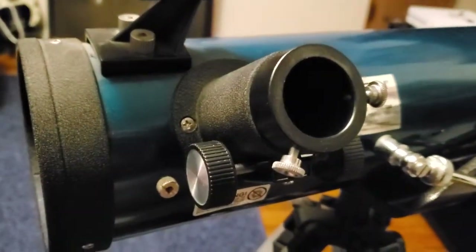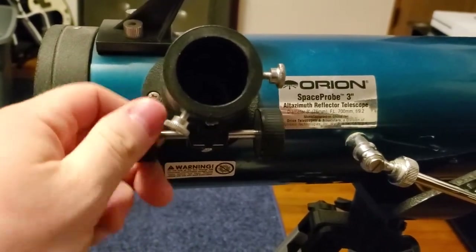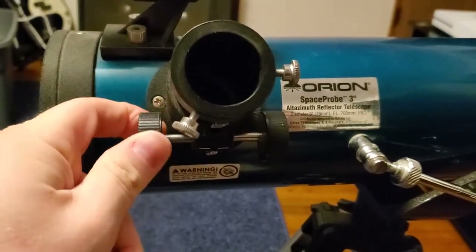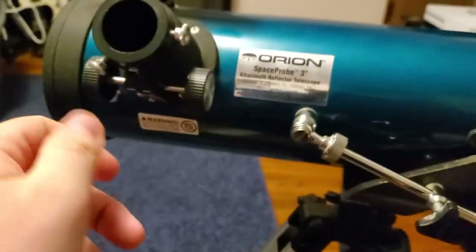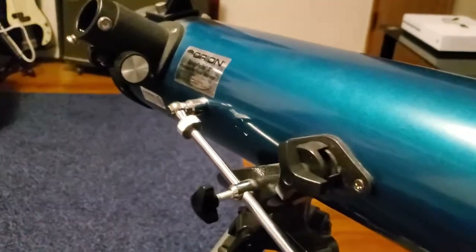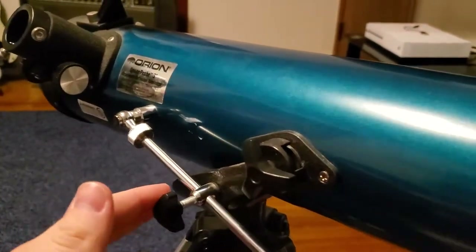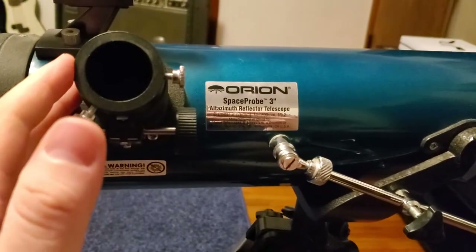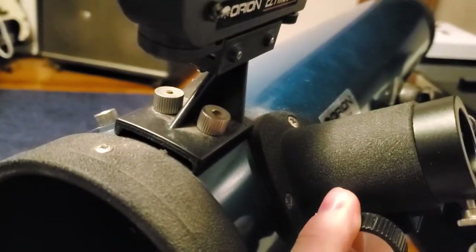It keeps getting out of collimation every time I use the focuser, but I've gotten it to a point where if I back the focus out and bring it in just once, it'll line up just enough. I'll look into different focusers — maybe I can get an upgraded focuser tube. Then again, this is just a borrowed telescope, so I might just look into getting my own nicer telescope. I just wanted that quick update to explain why this was getting out of collimation. Thank you for watching and we'll see you in the next video.